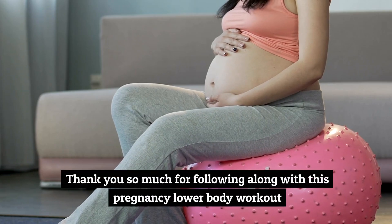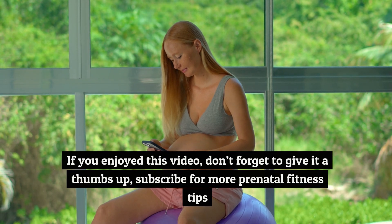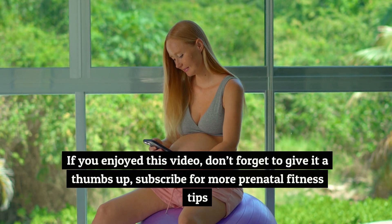Thank you so much for following along with this pregnancy lower body workout. If you enjoyed this video, don't forget to give it a thumbs up and subscribe for more prenatal fitness tips.